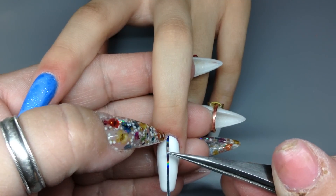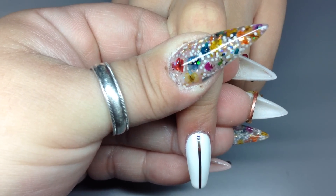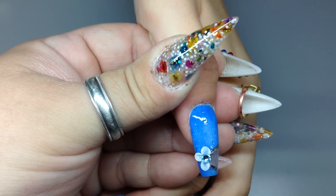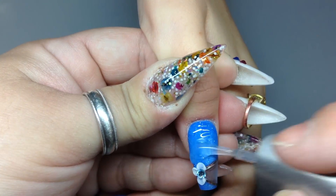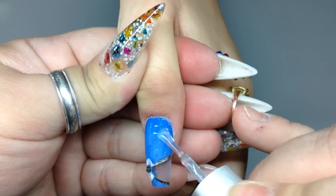On this nail I'm applying striping tape — even with the matte top coat I still apply my glue over it. If you see anything, you can just put some more matte top coat right over the glue and it'll go away. I put three little crystals on top, and then I'm just using my gel top coat. For this set I'm using the Finish Gel from Young Nails.